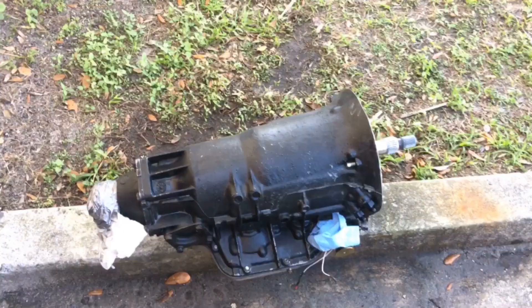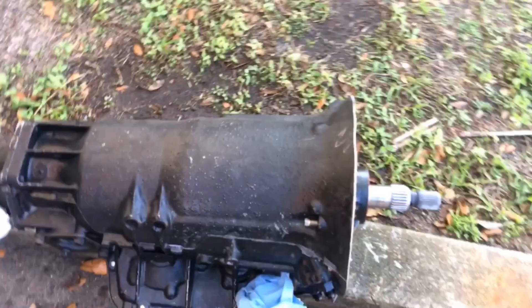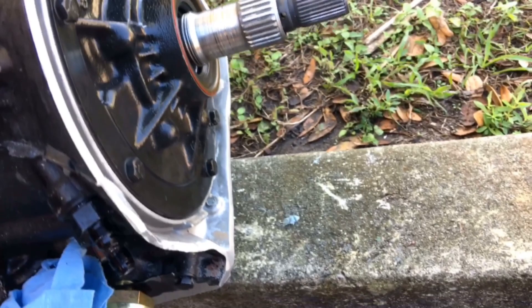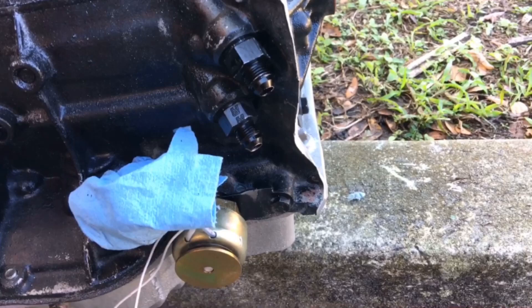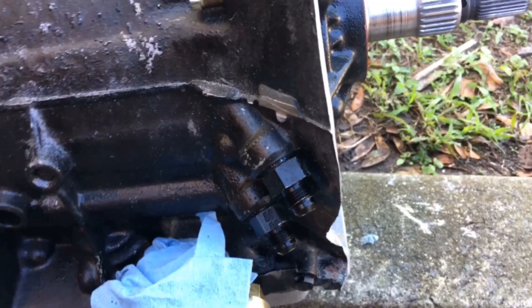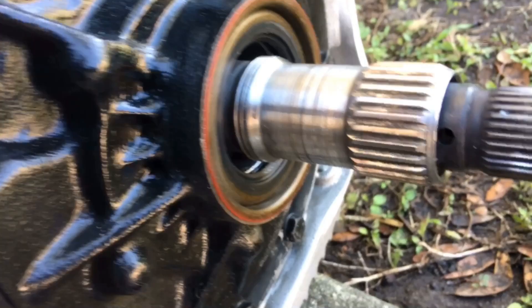I brought it outside to take a little soap and water to clean off some of the shavings. Looks pretty good — the only spot that I went a little too much would be right here, but structurally it's not an issue; I've seen worse. Everything else looks pretty good. I'm probably just going to touch it up with a little bit of paint.